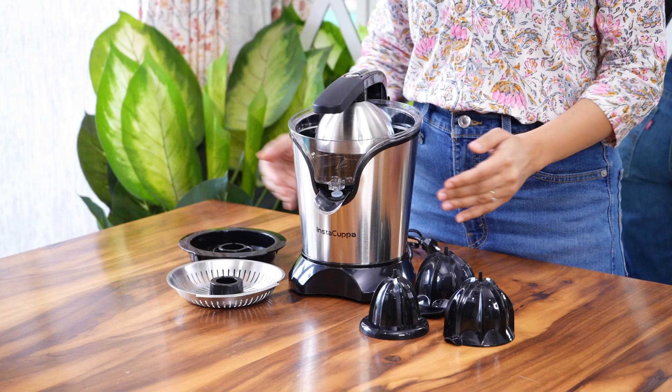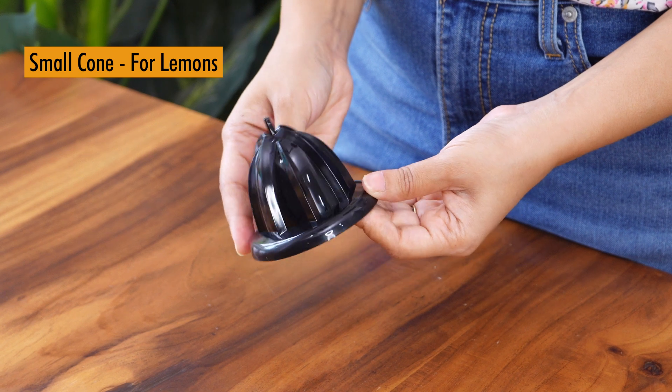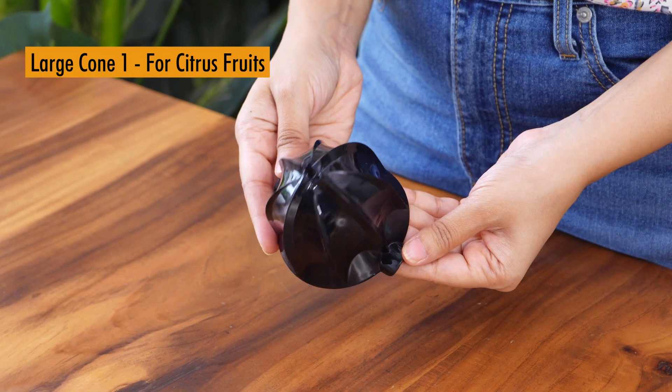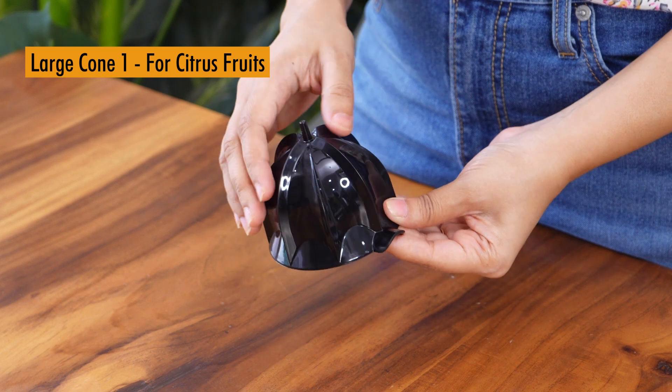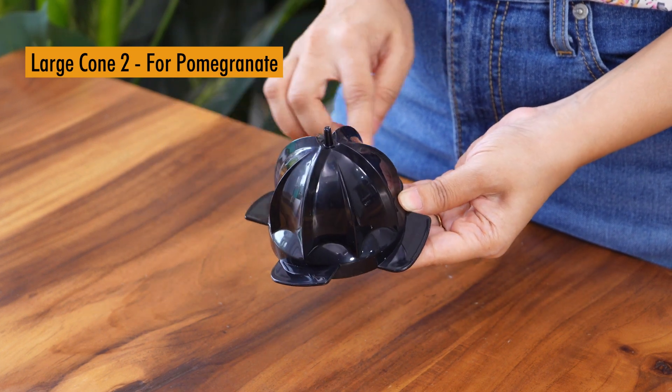It comes with some accessories. Let's take a look at them. This is the small cone which you can use for lemons. This large cone can be used for citrus fruits like oranges, sweet lime, etc. This large cone is for pomegranate.